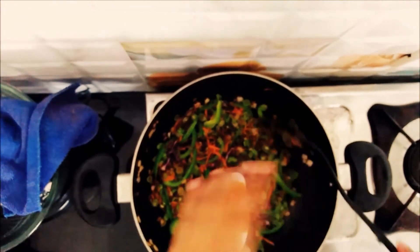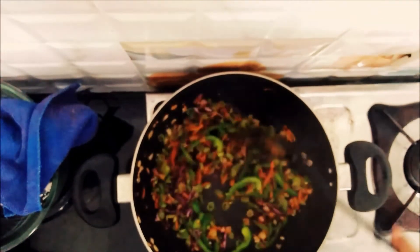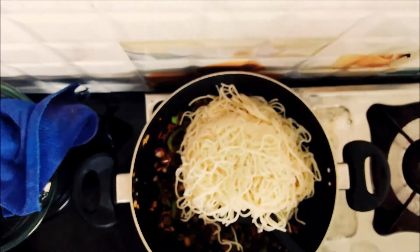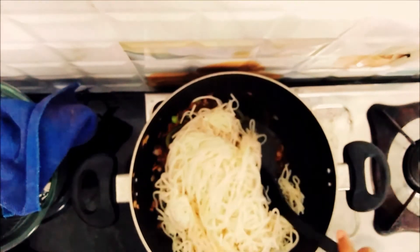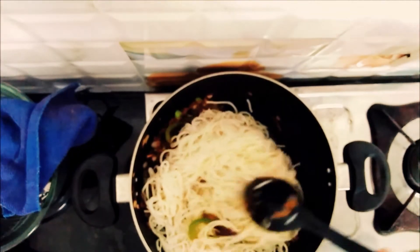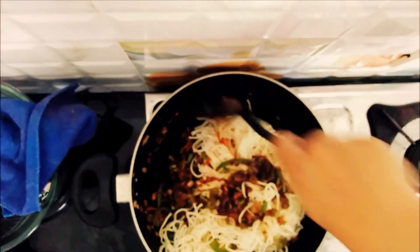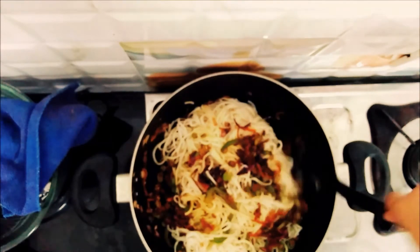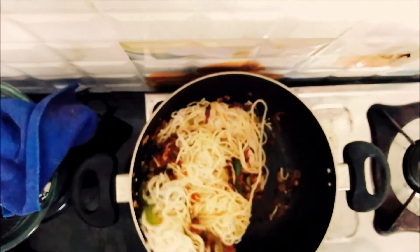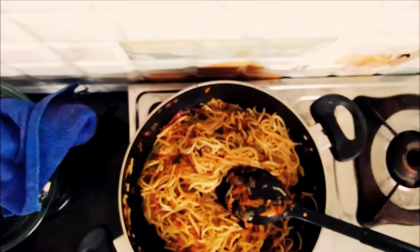Now add a little pepper, 1 teaspoon pepper, then add celery. Add celery. Add soy sauce. Add noodles. Add your olive oil, add garlic.